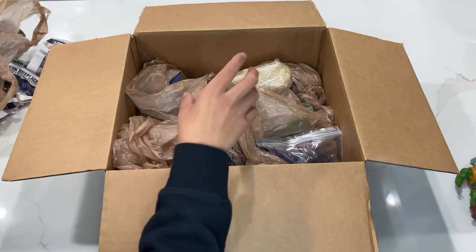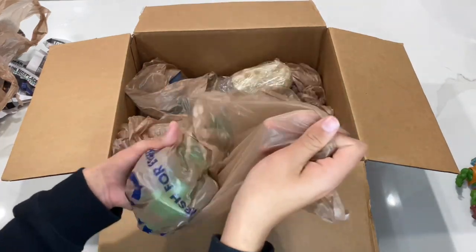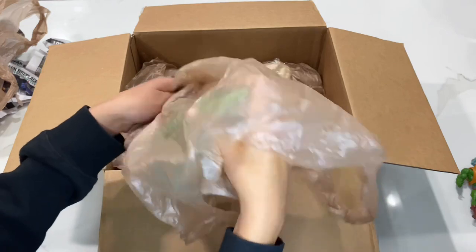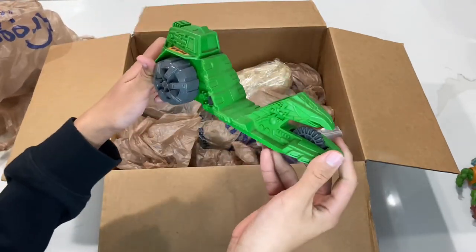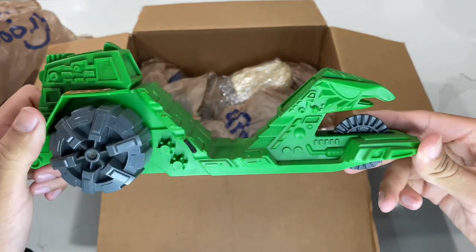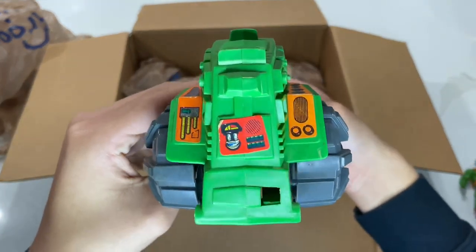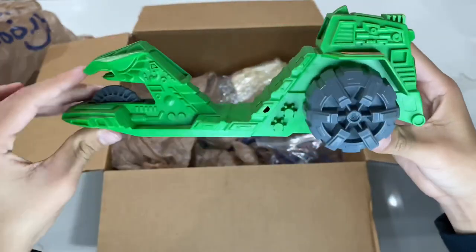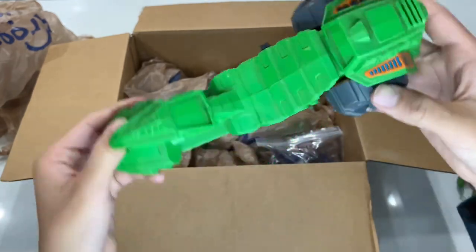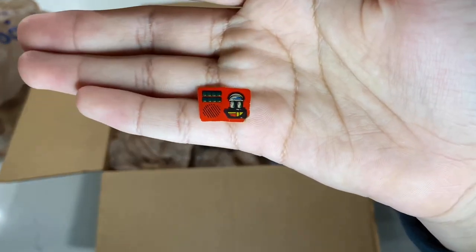The next one I'm going to grab — again in the Kroger bag — is Road Ripper. I'm pretty sure it's missing a couple of the stickers, and it's also missing the little ripper piece. It does have stickers applied a little bit incorrectly, and it's a little dirty. I'm going to have to clean all these up. And the sticker just came off, so I'm going to have to replace the stickers too.